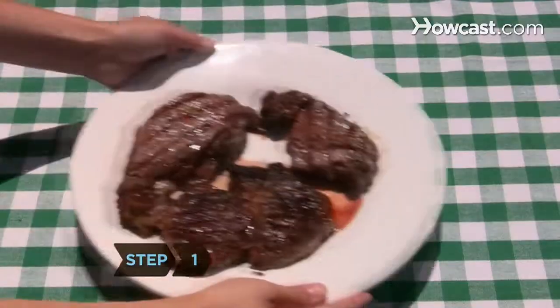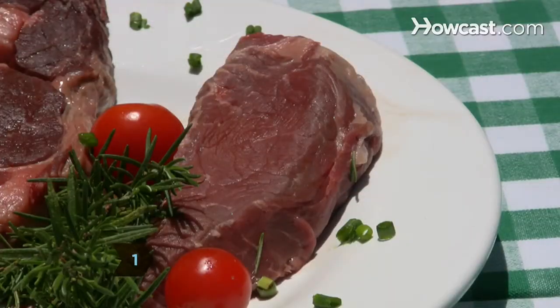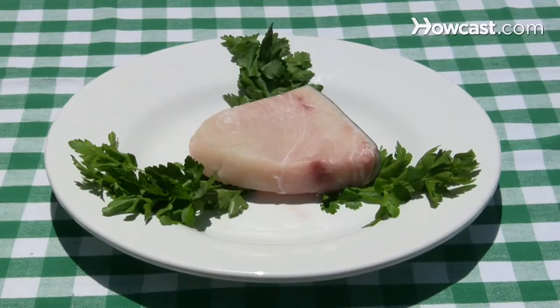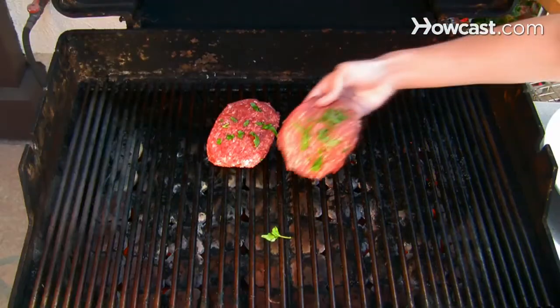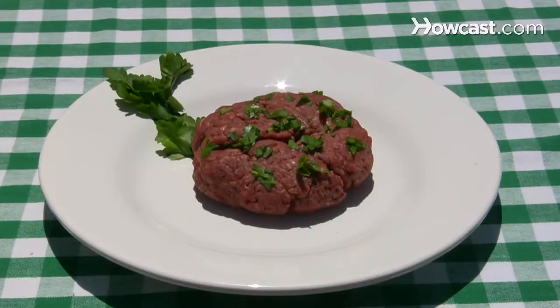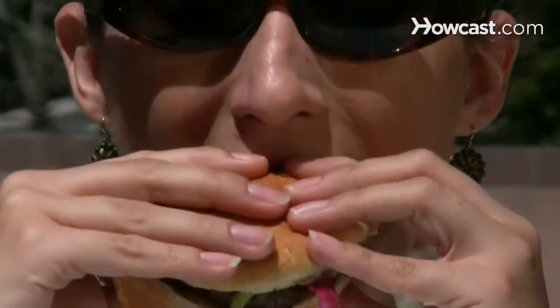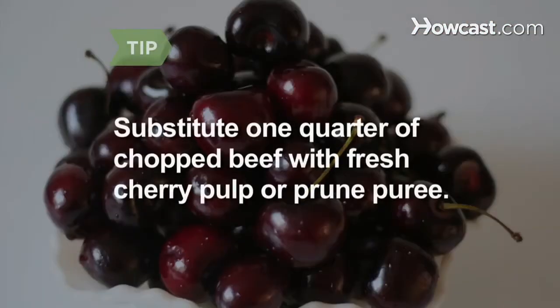Step 1. Grill lean cuts of red meat like sirloin, ribeye, and tenderloin, or cook a thick fish fillet like tuna, swordfish, or salmon. For burgers, use 90 to 95 percent lean beef or make them with buffalo meat, known as bison — it delivers a meaty taste with less fat and cholesterol than beef or even chicken with skin. If you're making beef burgers, replace one-fourth of the chopped meat with fresh cherry pulp or prune puree to add moisture and cut down on fat without sacrificing flavor.